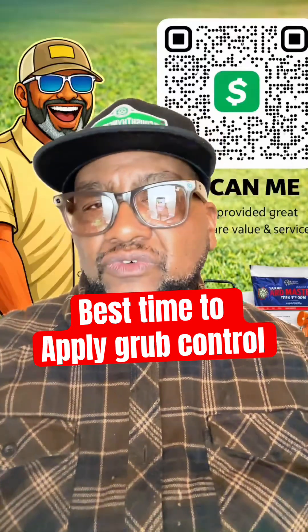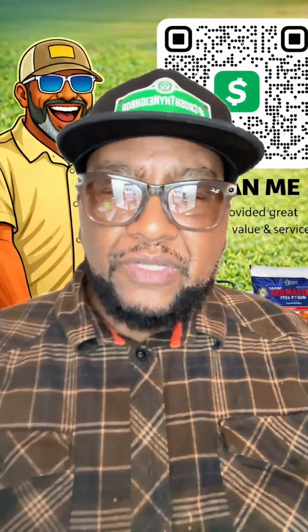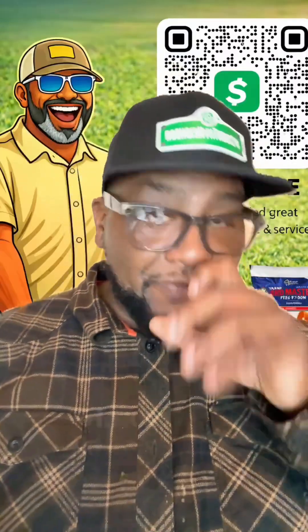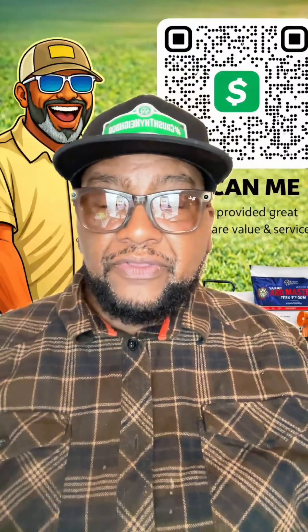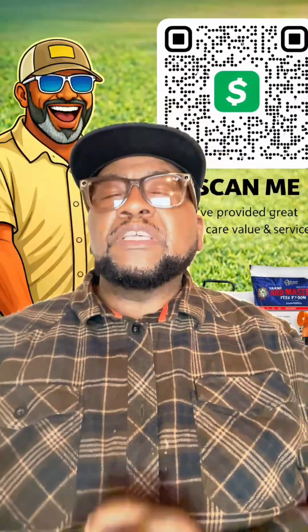Generally, that's around May — somewhere around June is before they actually start to hatch. You don't want the grubs to hatch underground and then start applying. You want to try to prevent them from getting any bigger or hatching and turning into monsters and eating up all your grass. So generally around that time, if you have a grub issue.